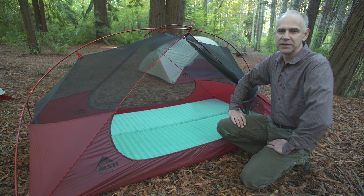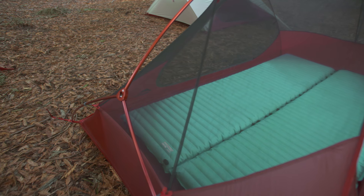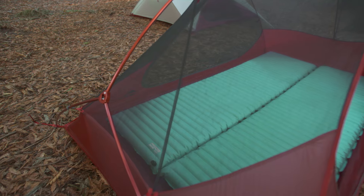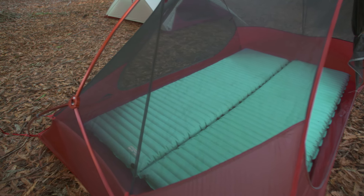The Freelight is very livable and comfortable. The pole geometry maximizes headroom, and the floor plan comfortably sleeps one, two, or three people, depending on the model, plus room for gear.